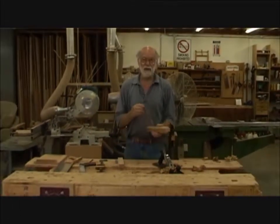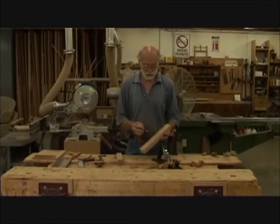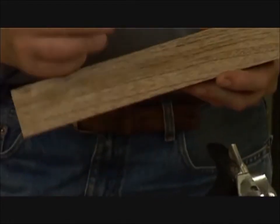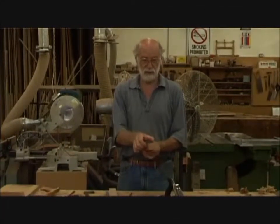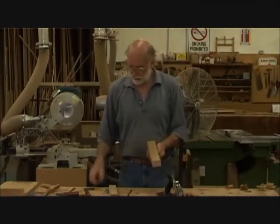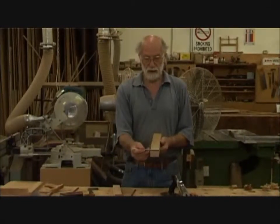So we have now a face side and a face edge. The traditional mark for that is a loop on the face side with a little arrowhead coming out on the face edge. Now what we need to do is decide what width the timber is going to be and plane accordingly. This piece is really an exercise piece, so it's not critical to plane to any particular width.